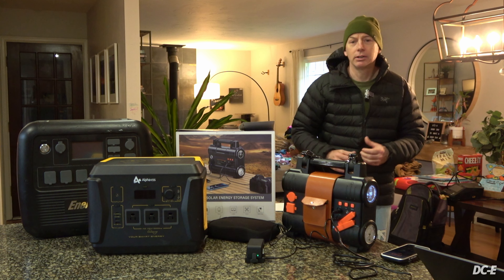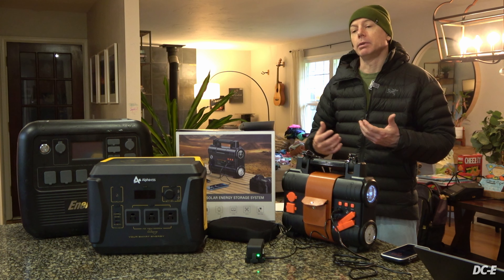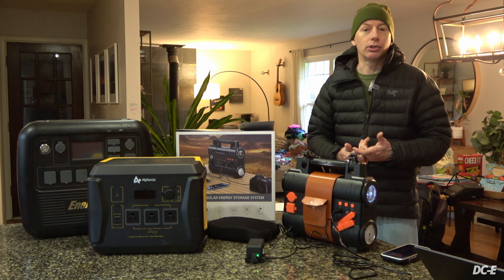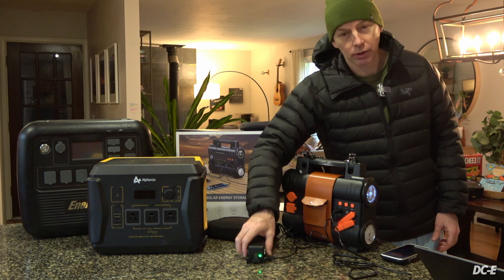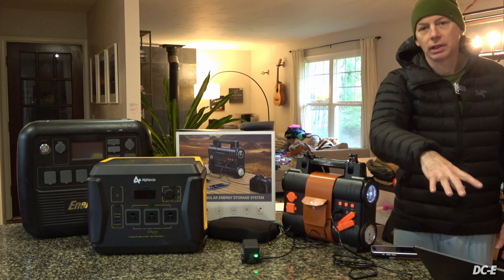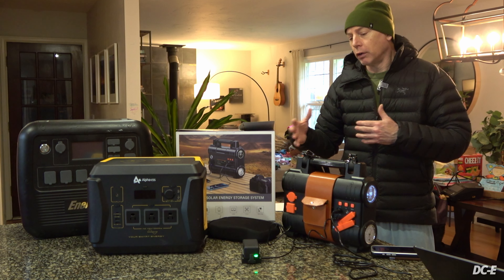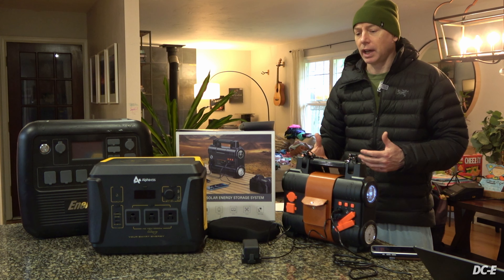Welcome back to the channel. Today we're going to talk about power solutions when you're flying your drone. You need to be able to run your battery charger, your LiPo charger, maybe some DJI chargers, charge your phone, your laptop - things like that when you're out in the field. Over the past few years I've done a bunch of power bank reviews, from tiny portable ones for cell phone and laptop charging.